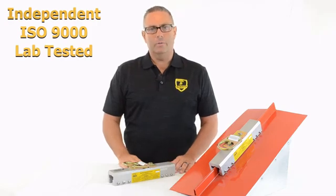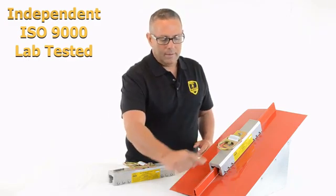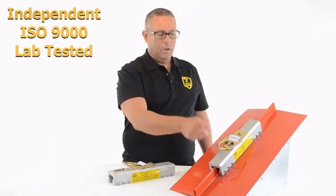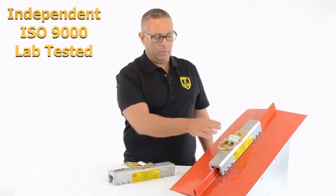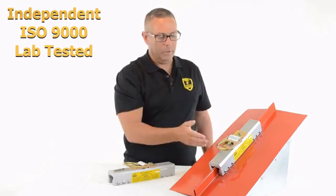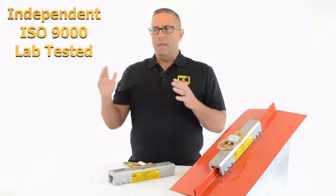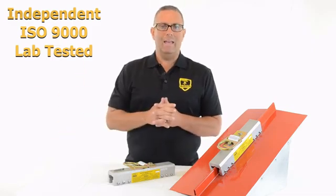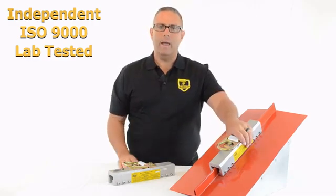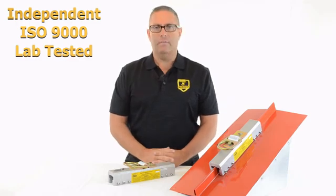Number ten is an additional testing issue. When we test this anchor to 3,600 and 5,000 pounds, we don't only pull parallel down the seam — which is how most falls will impact the anchor. We also pull at a 90-degree perpendicular angle, sideways on the anchor, to those same load ratings. The reason is that a worker could fall through a skylight, trip off a gabled end, or fall over a leading edge with no panel yet — all of which create a side-load impact on the anchor. We've tested for that to ensure the anchor stays in place in the event of such a fall.